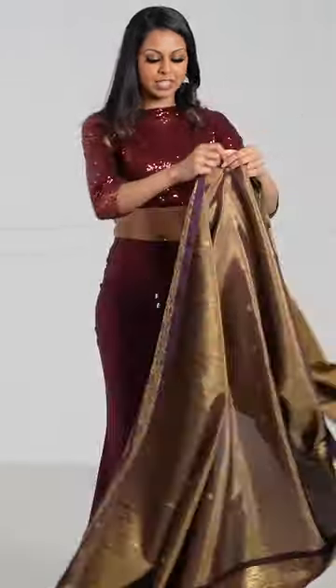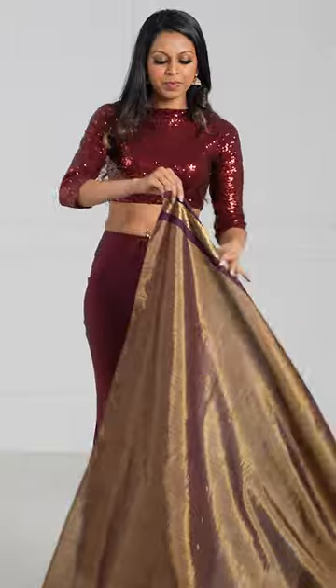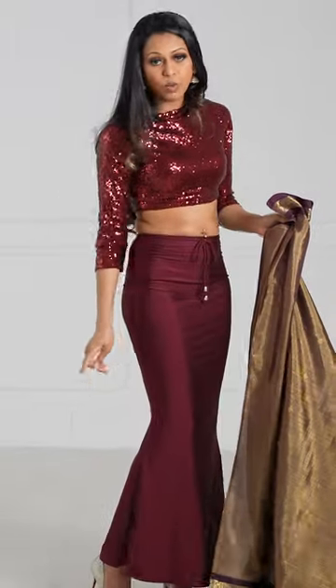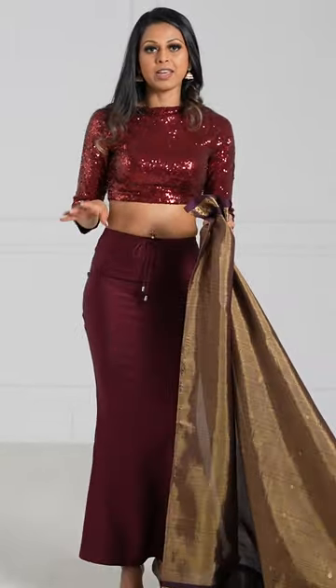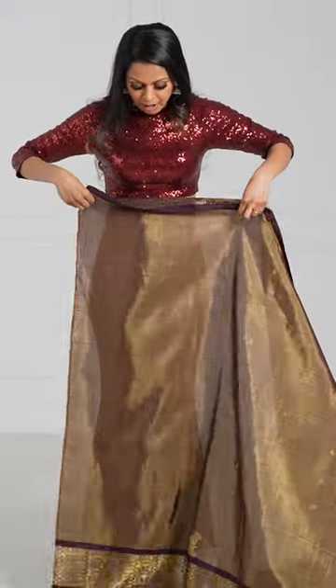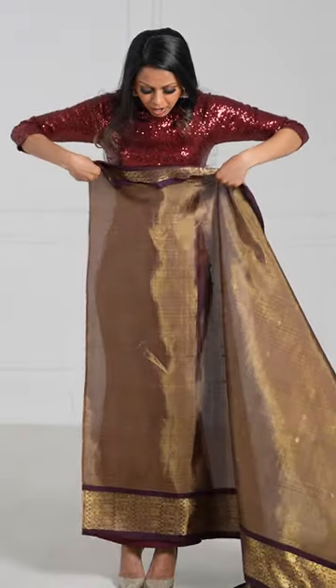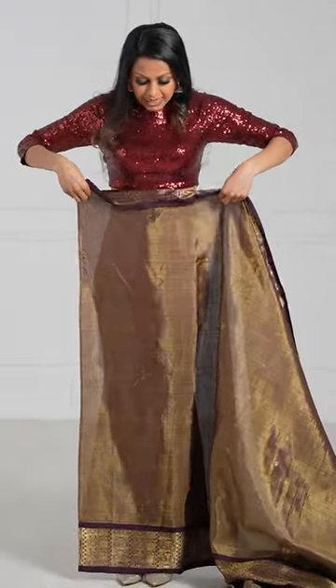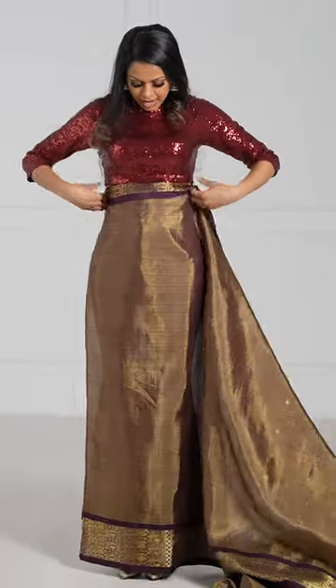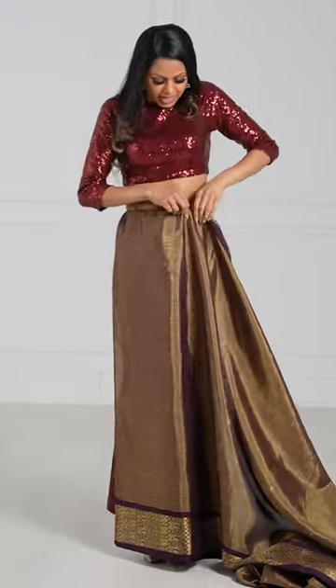You're going to take the sari and get to the non-fancy end, the opposite end of the paloo. I always recommend wearing your footwear so that when you go to tuck in, you're tucking in at the right spot. You want to ensure that you're not letting it trail and you're not doing it too high up. You want to lightly graze the floor and then tuck in.